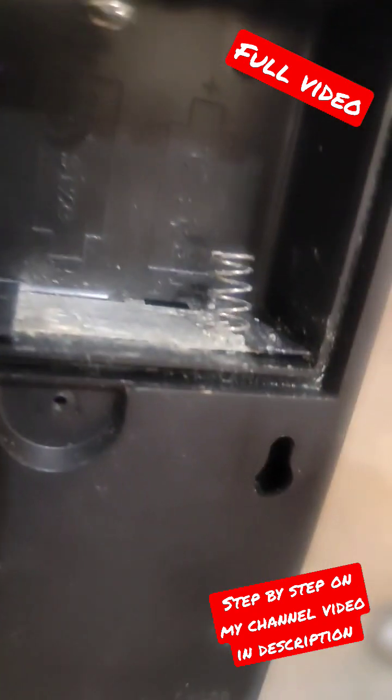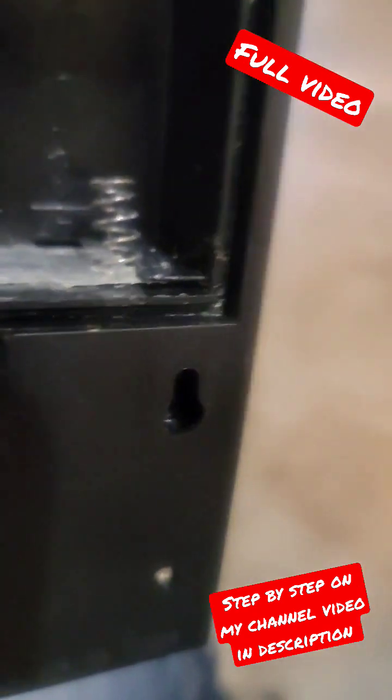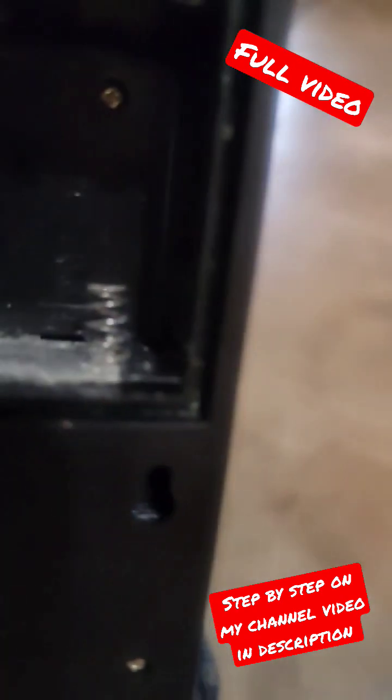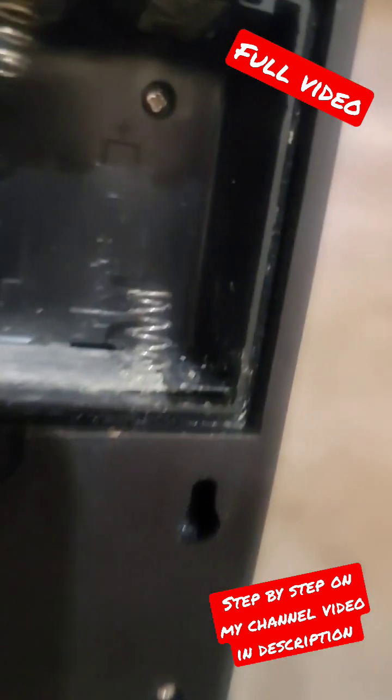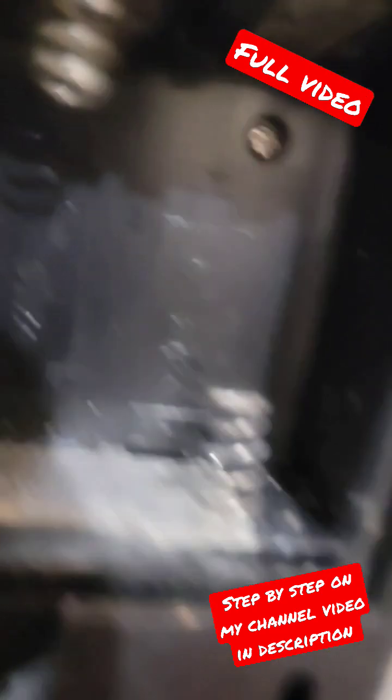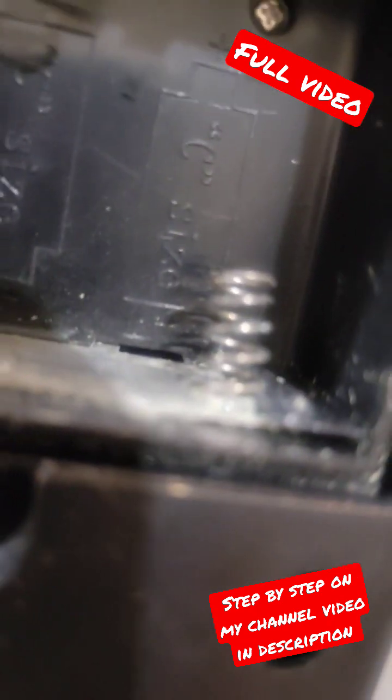just try to scrape it out with something flat — a little flathead screwdriver or something. Keep it away from your face so none of that powder goes in your eyes. Try to do it in a place that ain't windy, like over your garage trash can or something like that.